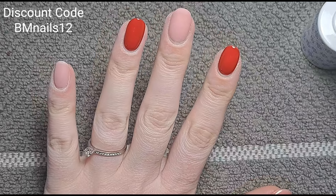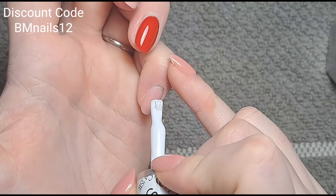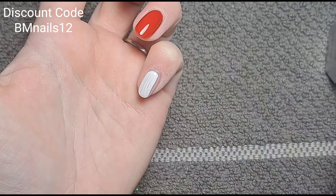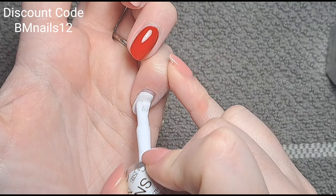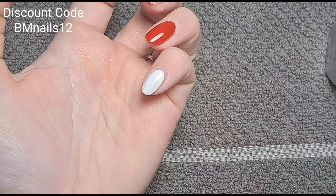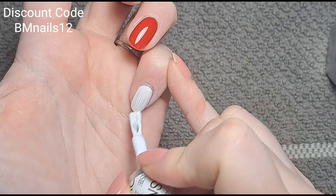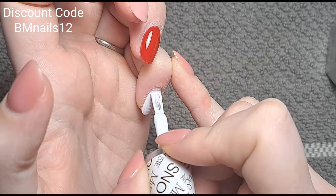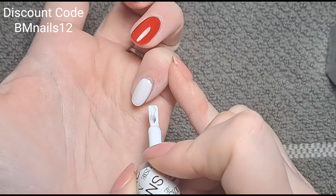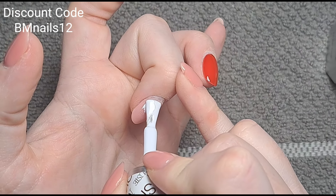I love this white — it's so pigmented but thin to use as well. I hate really thick whites that are difficult to get a thin layer of because they don't cure properly. This isn't one of those — super easy to get thin coats. You do need two coats but that's pretty normal for a white, and for any color really, so nothing wrong with that at all.